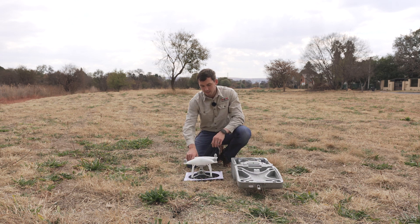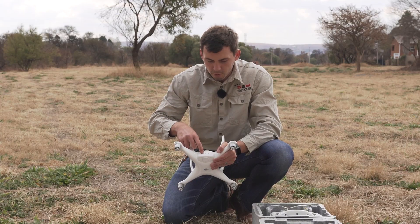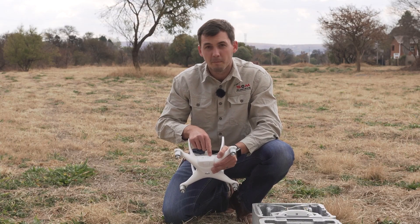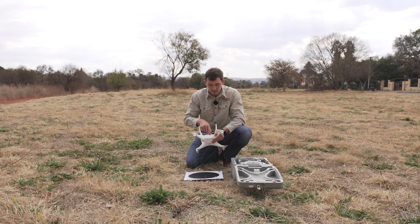There's your drone, and you'll see there's a battery on the drone. If you press the battery once, you'll see the amount of battery life that is left on the drone. Currently you'll be able to see that there's one bar, which means this battery needs some charging.